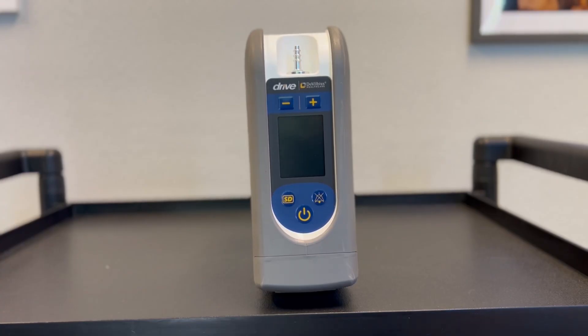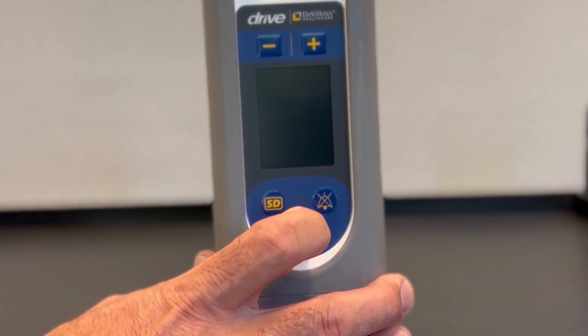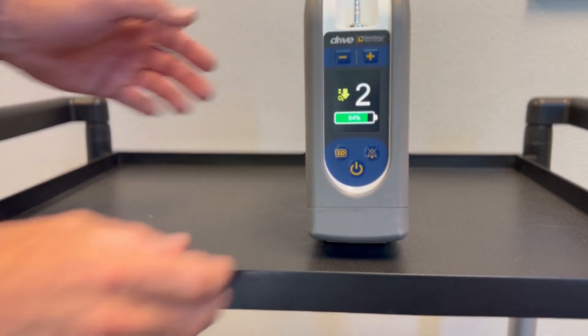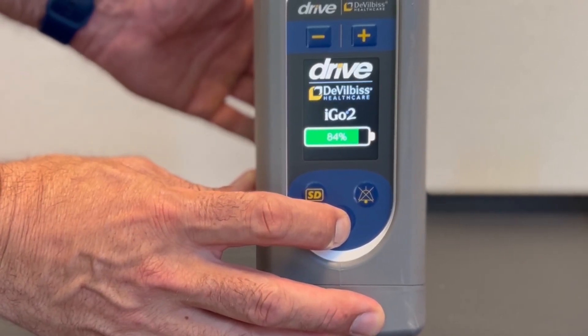To turn on your iGo 2 Portable Oxygen Concentrator, press and hold the on/off button for two seconds. When you hear the alarm, the machine will start up. To turn it off, press and hold the on/off button again for about two seconds.